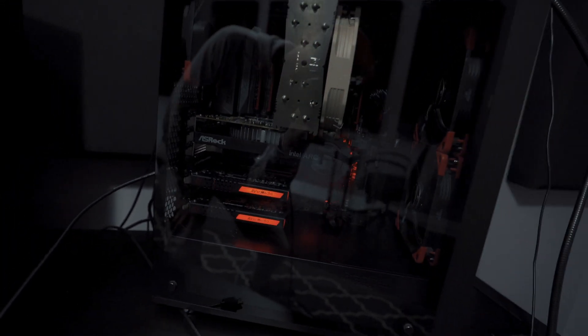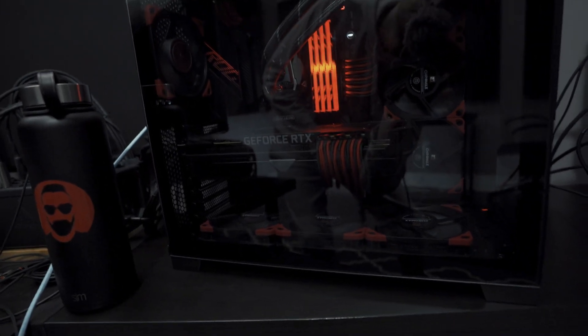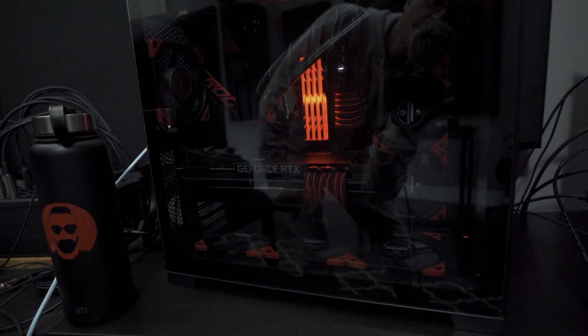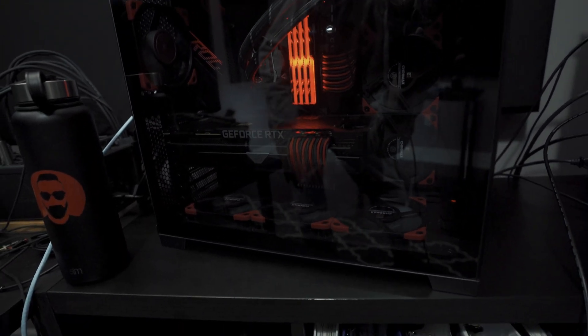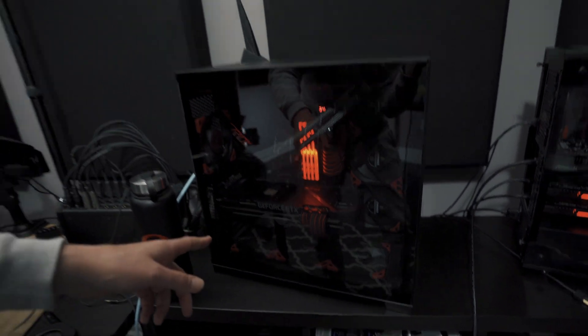I use this card in my streaming setup on a daily basis. Here's the streaming PC — it's a Threadripper 2950X with 16 gigabytes of RAM, two capture cards, and a 10-gigabit Ethernet card. This is my main PC: a 5950X with B-die 32 gigabytes of RAM and a 1080Ti. What we're going to do is take the Arc A380 from the streaming PC and put it inside my main PC.